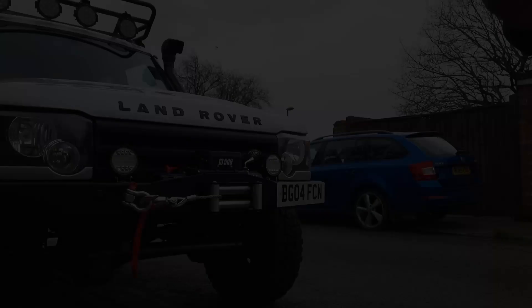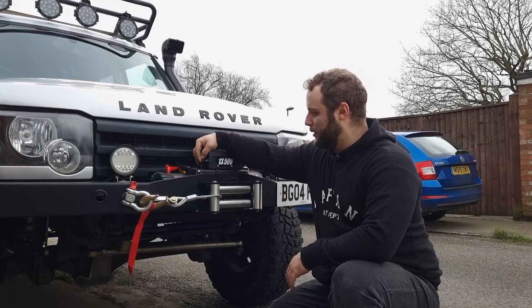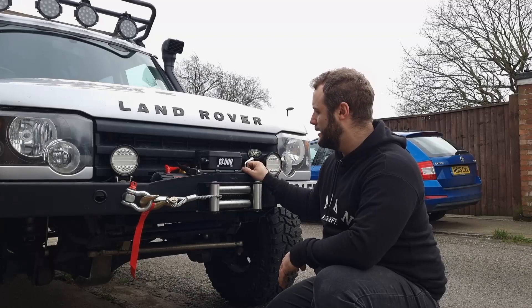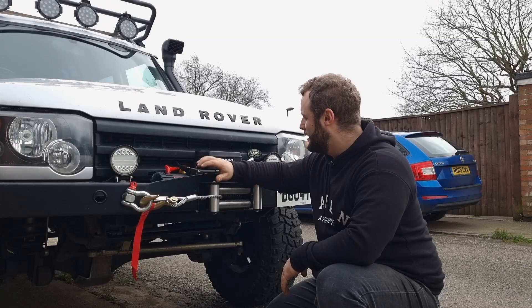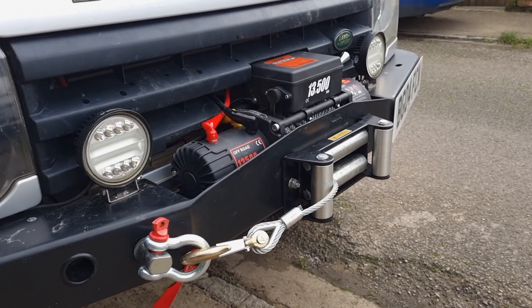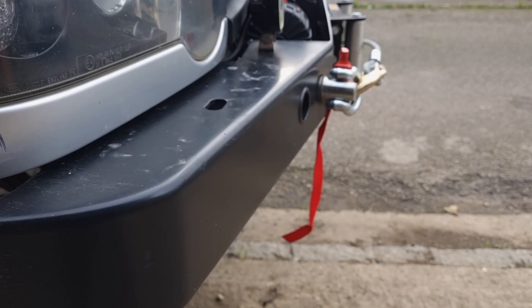The winch is working and it's got both the wiring controller and the wireless controller. I'm very happy with how it turned out — I think it looks very slick, it's quite low profile and doesn't stick out too much. It looks pretty good for the price. This winch cost me £220 delivered to my home — I'll put a link in the description if you're interested. Now what's left to do is just spool it properly, and that's it.